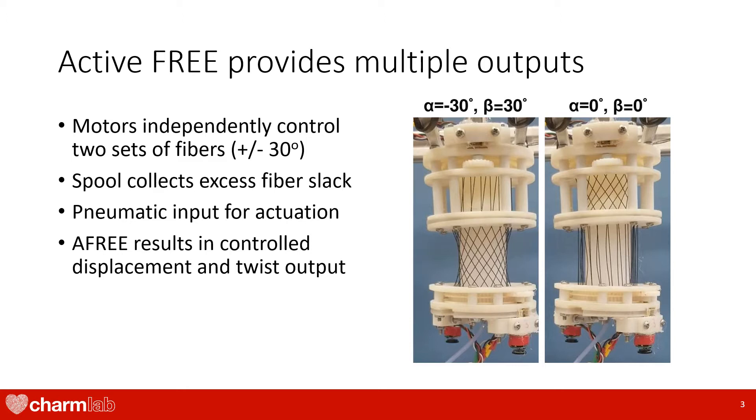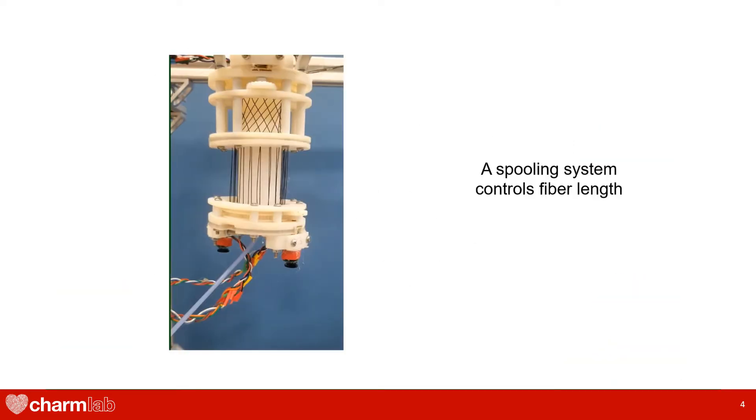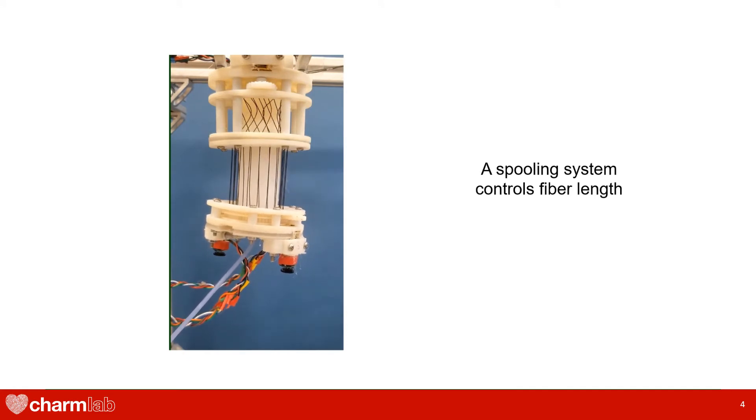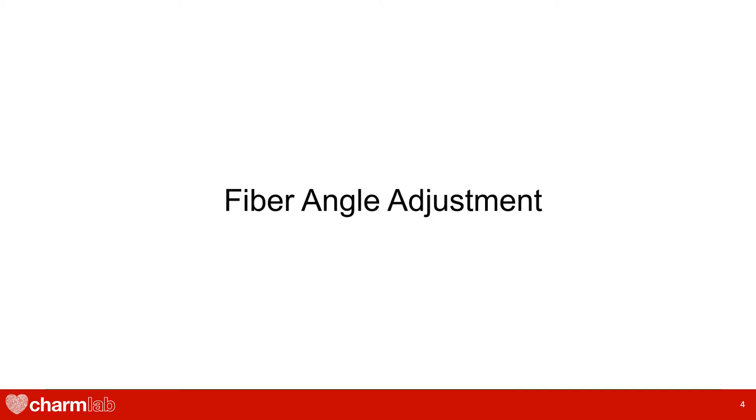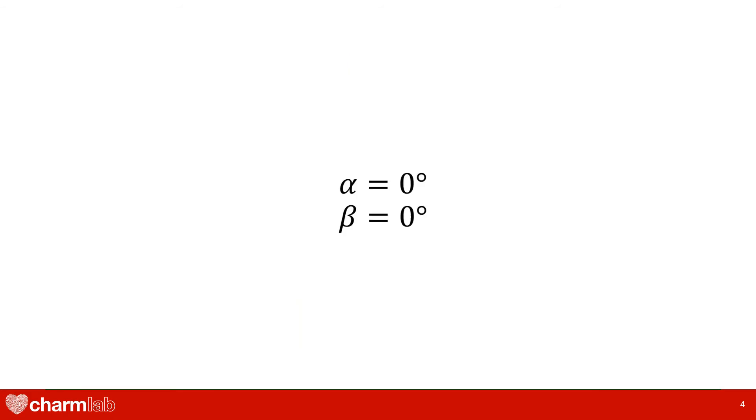By adding the ability to change fiber angles and slack, we reinvent the traditional fiber reinforced elastomeric enclosure by having different displacement and twist outputs. In this video, we can see the performance from our actuator. A spooling system can be seen modifying the fiber lengths, and fiber angles are adjusted to change the actuator output.